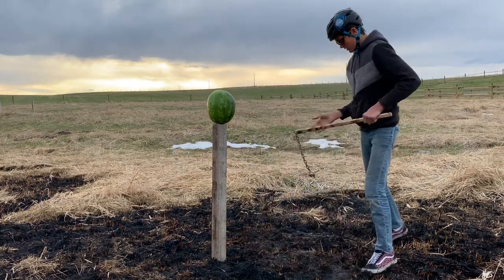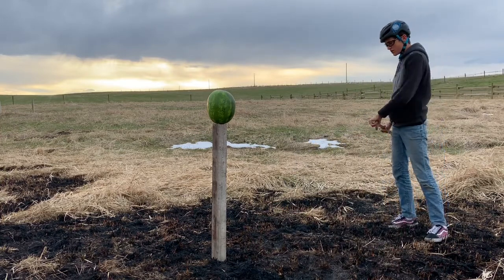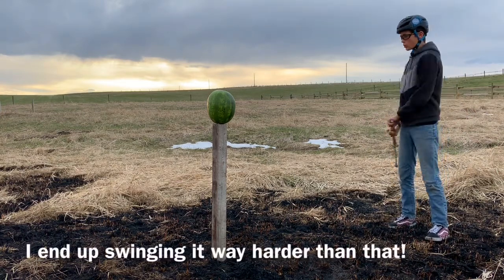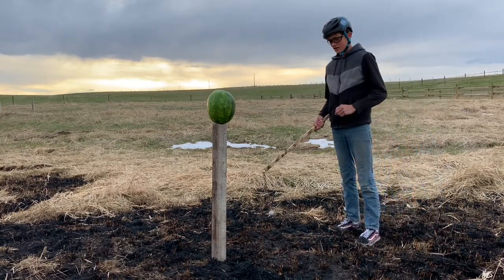I'll take a few practice swings and then I'll zoom in closer and do it. Something like that — now I'm going to zoom in closer and get it.